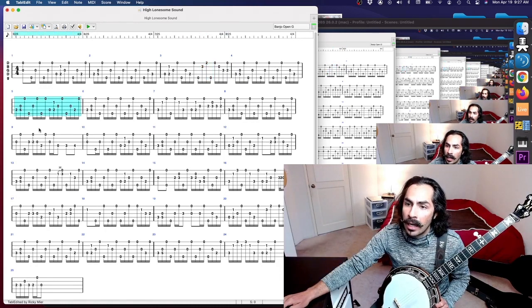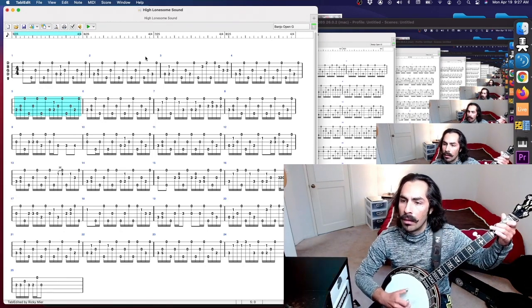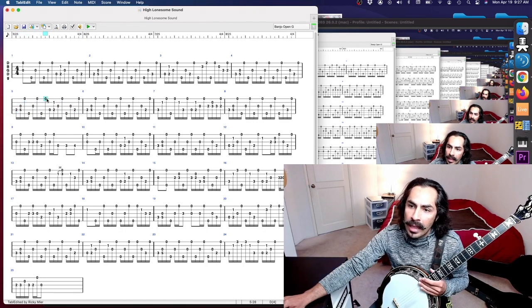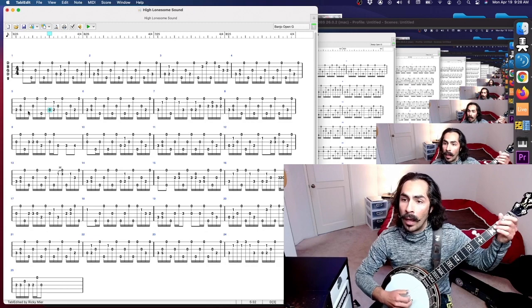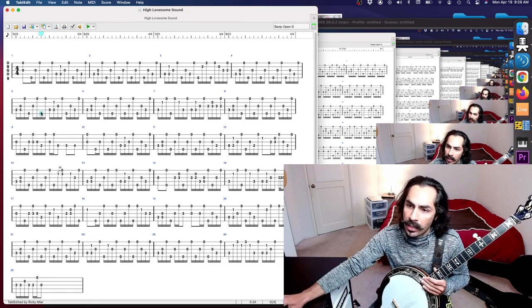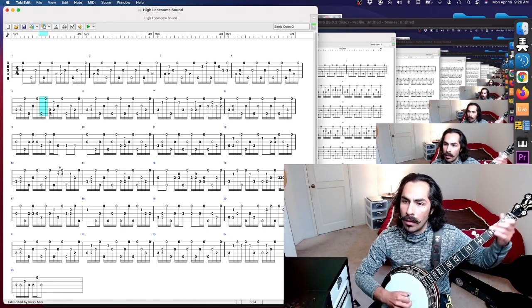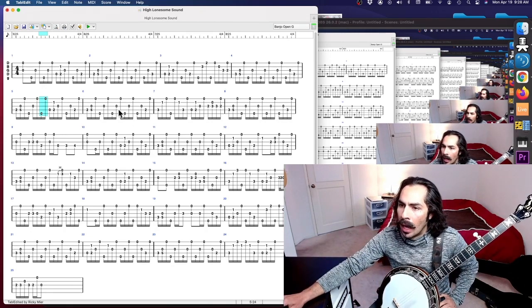Then we have this measure which is a little complicated. Basically what happens here is he's playing the same roll except he has to deviate right there because he needs to get onto a double square roll. This kind of thing can be improvised, but the goal is to land with a thumb on the downbeat for that double square roll. These two notes are where it actually has to escape the forward roll in order to make that happen.